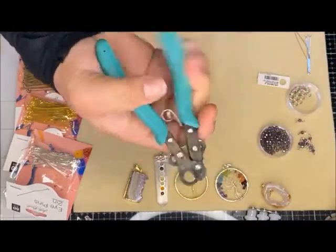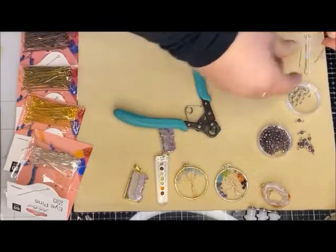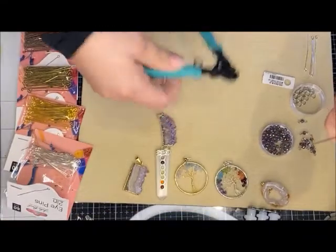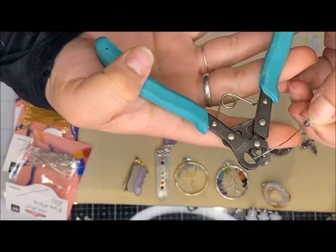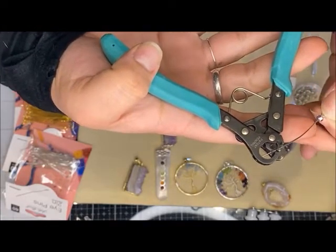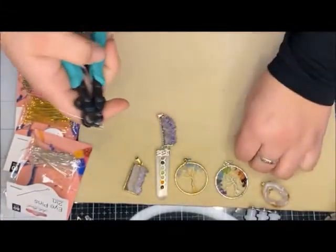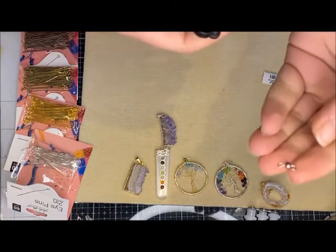You're going to want to grab your one-step looper — it does open out really wide but I'll show you why. Take your eye pin, put one of your crystals or a gemstone on it, make sure to hold the end, then slip it through the tool. You want it to go in between the little knob and on the other side there's a little hole — your wire or eye pin comes through there and then you just twist it to make a little loop.